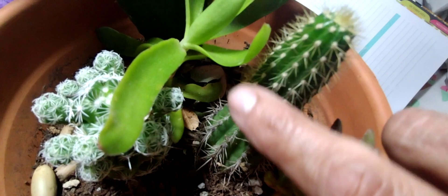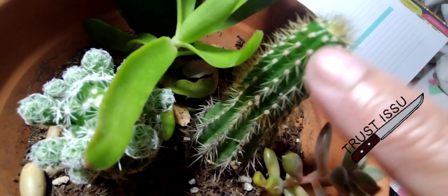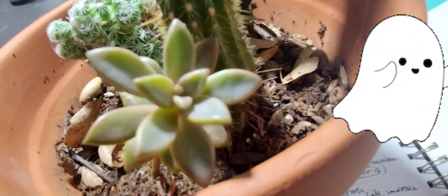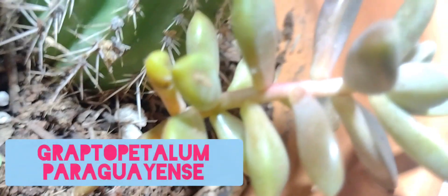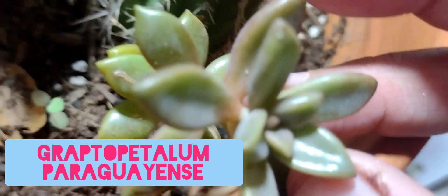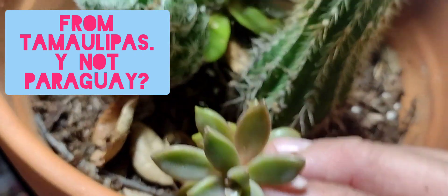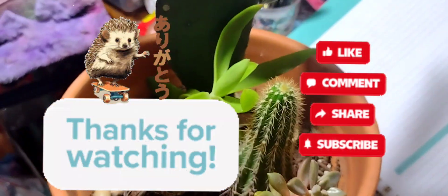That one doesn't hurt, and neither does this one — well, this one will hurt if you do it at a certain angle, but normally you can pet it. They are kind of like pets — these little plants live in your house, make you happy, but don't require much care. This is a ghost plant, also called Graptopetalum paraguayense. It's indigenous to Tamaulipas, Mexico. It's funny because a lot of these plants come from South Africa, Madagascar, and Argentina. Thank you for watching, please come again. Bye!